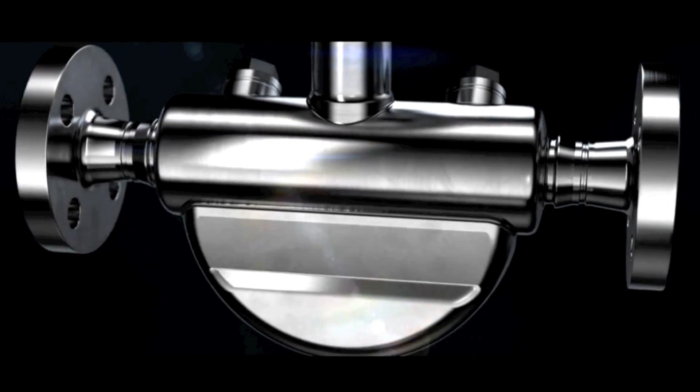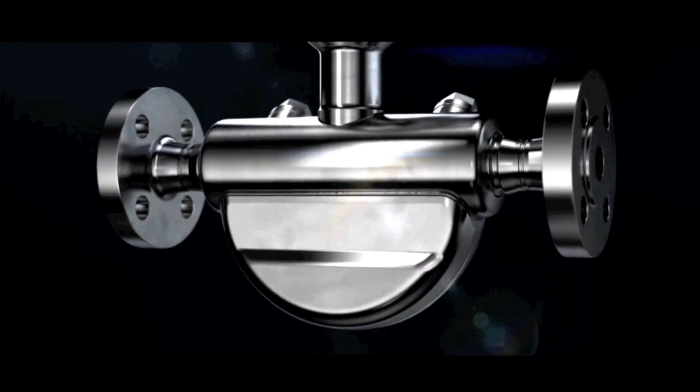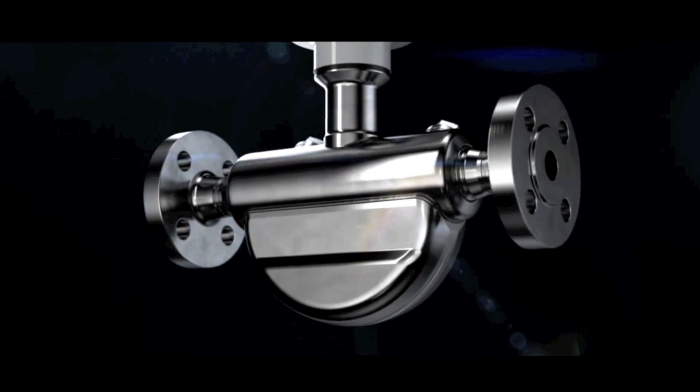Unique design, peak performance — the Siemens CETRANS FC 430, designed for excellence.